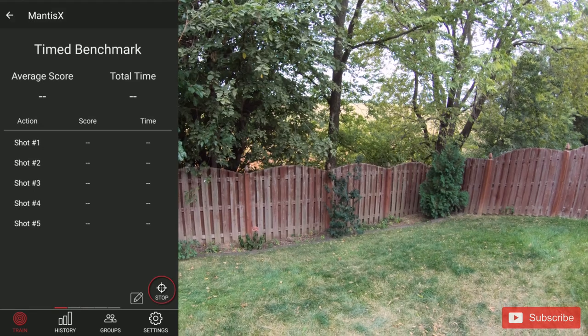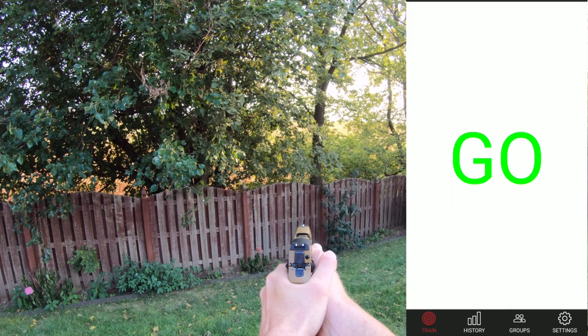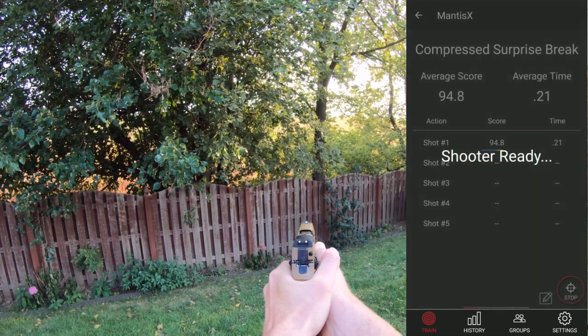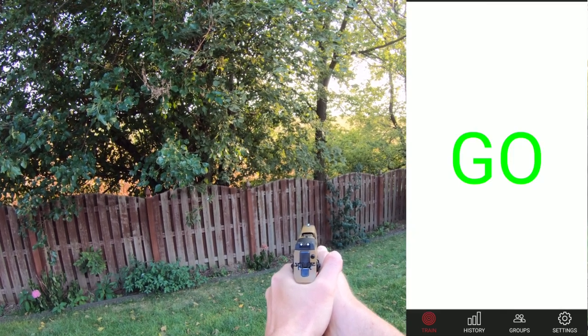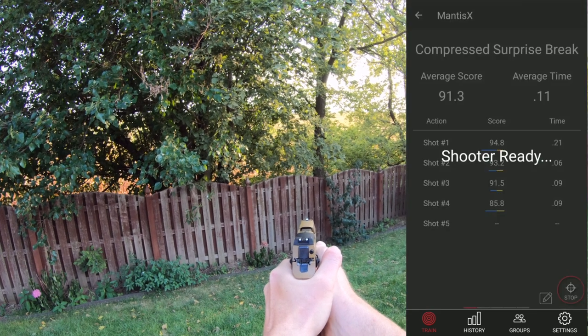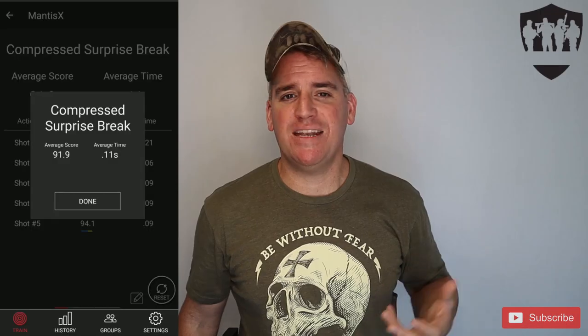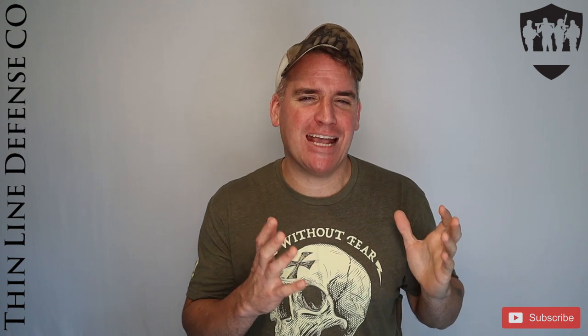The next drill is the timed benchmark, where you fire 5 shots as quickly as possible and it tracks your score, time between shots, and total time. Then there's the compressed surprise break — you begin with the firearm on target, and each time the buzzer goes off you fire one shot as quickly as you can, then reset. This adds a small level of stress and challenge. Where I was once scoring 95 consistently, this mode brought me back down to earth with an average of 80. Live fire, dry fire, or CO2, I had no issues with this mode.